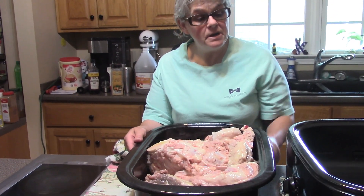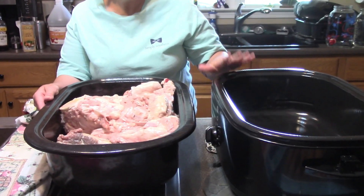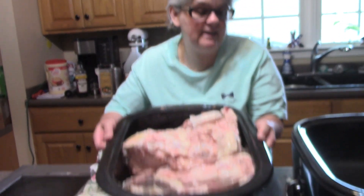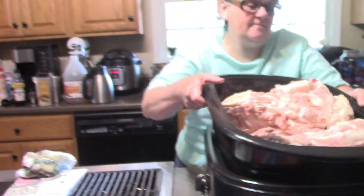I want to put my bones in my turkey roaster. There are several different ways to make broth — you can make it in the instant pot, in these turkey roasters, in a crock pot, or even in a pot on the stove top. Whatever way is going to work best for you. But there are a lot of basic things that are the same no matter how you do it.